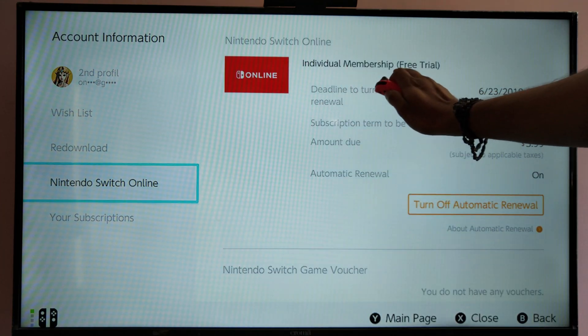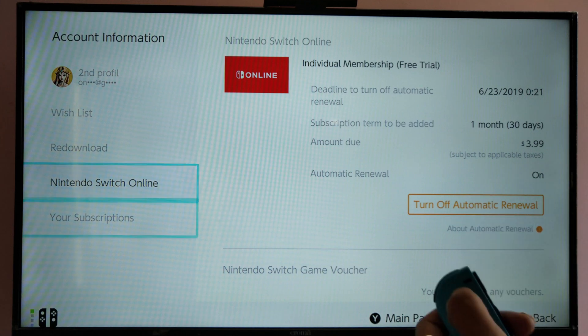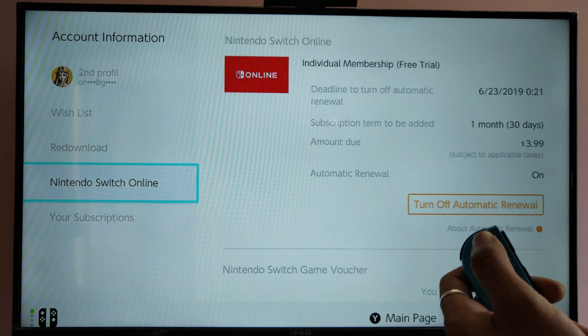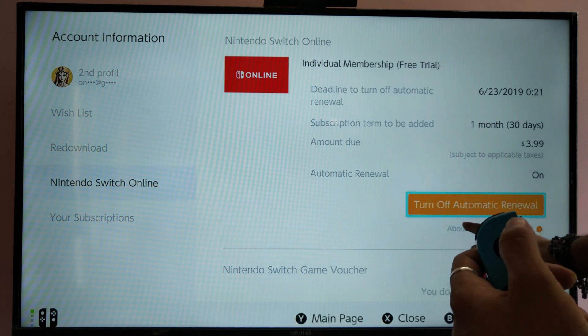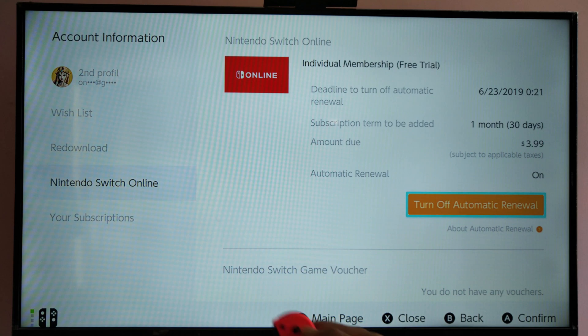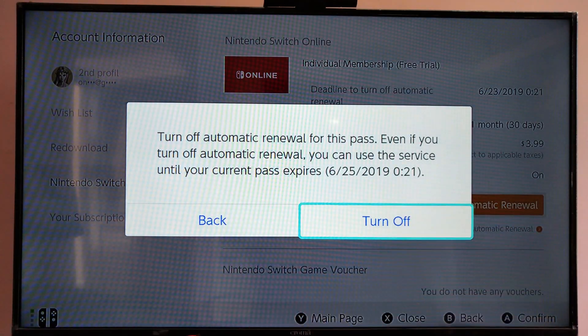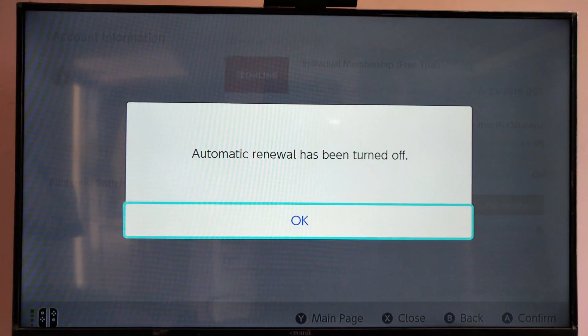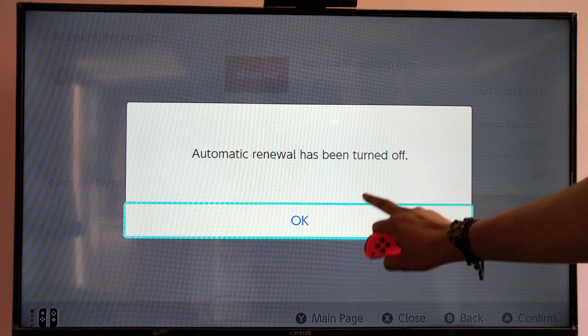You can see you have an individual membership or free trial. I'm going to turn this off by moving this toggle towards 'Turn off auto renewal.' I'm going to choose yes. It's going to expire on 25/6/2019. Say ok — auto renewal has been turned off.